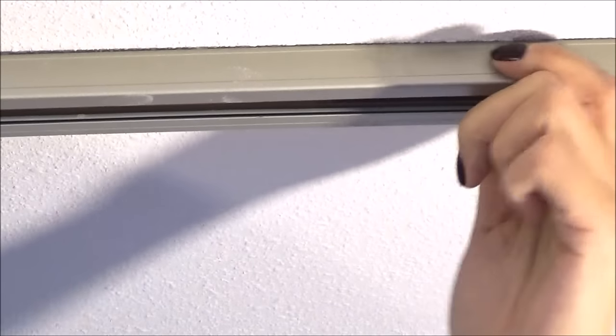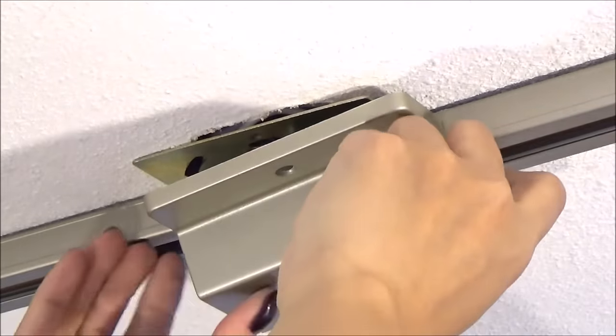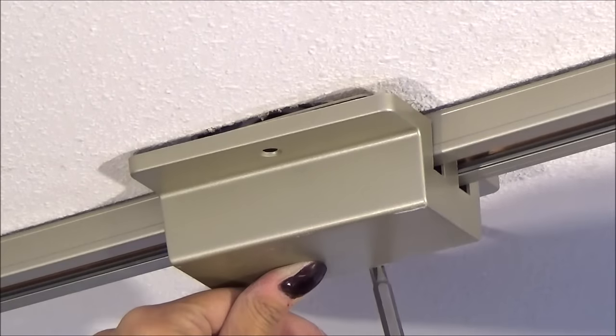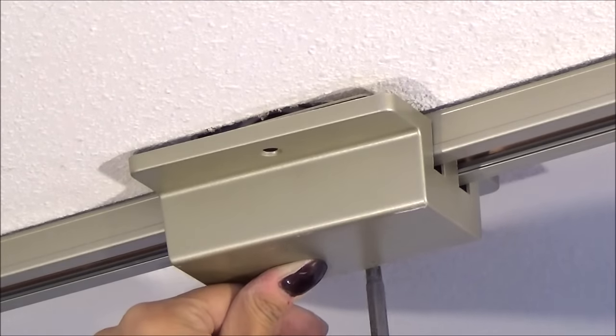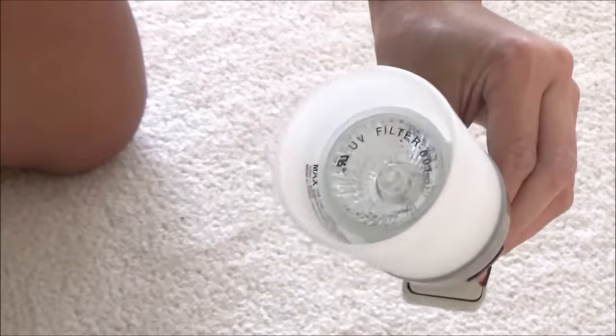Tighten up the screws and put the cover plate on. To put the halogen light bulb in, use the suction cup tool to pop it in and twist it.